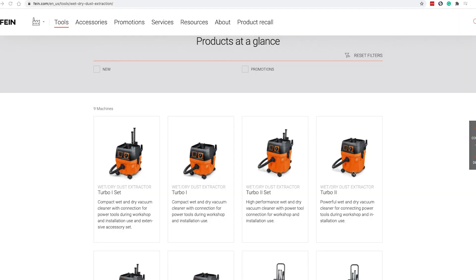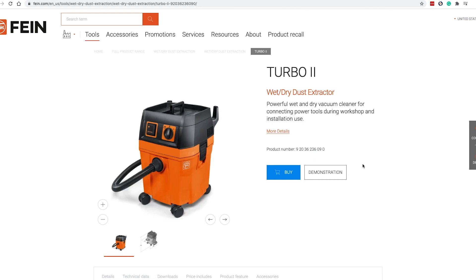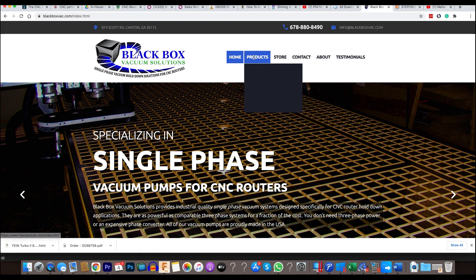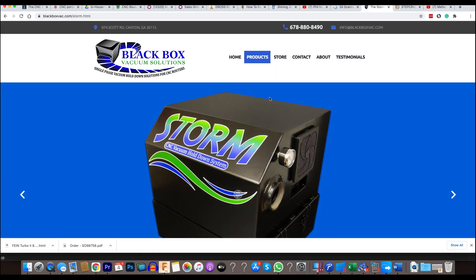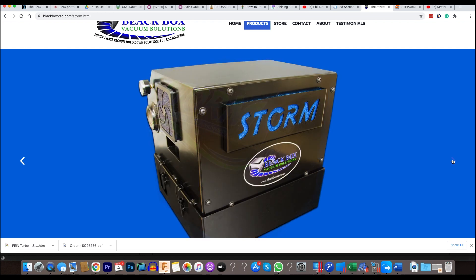If your applications require long run times, we suggest the Fine Turbo II. Its cooling technology uses a dual fan motor — one for suction and one for cooling. Of course, if you are doing high production volumes with your M-Series CNC, you might consider a dedicated vacuum pump such as the Black Box Storm system.